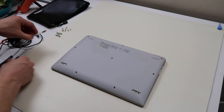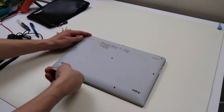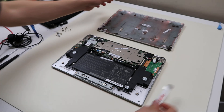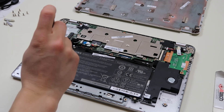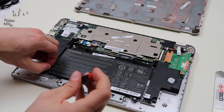After your screws are out, I've got my little flat metal pry tool here. Going to go under the bottom case and pop this thing off. There's your battery right there — held on by four screws, so we'll go ahead and take those out, keeping these separate from our other screws.